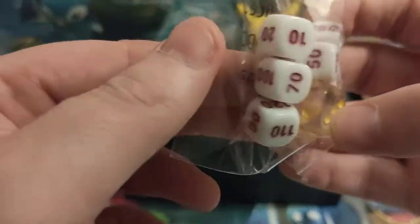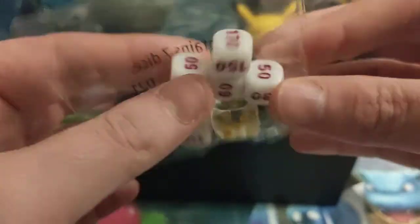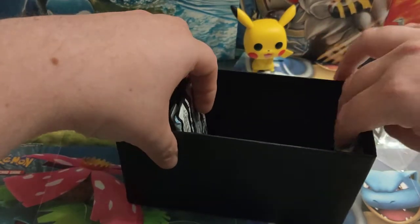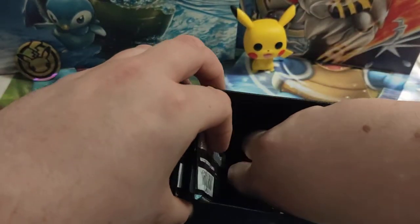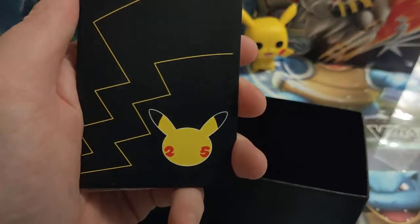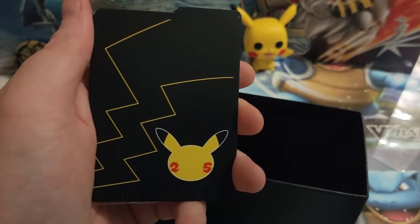That one is your number one die — nice, if you're into that kind of thing. We've got the dividers again, standard with the logo on, and a black Pikachu tail design.